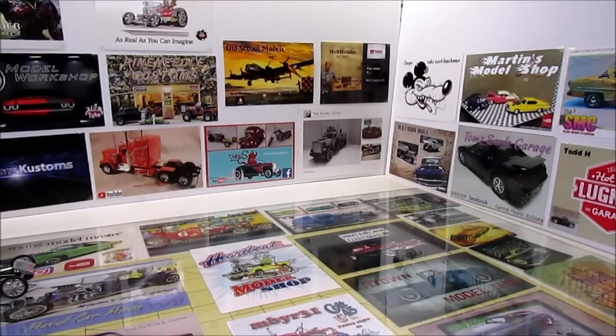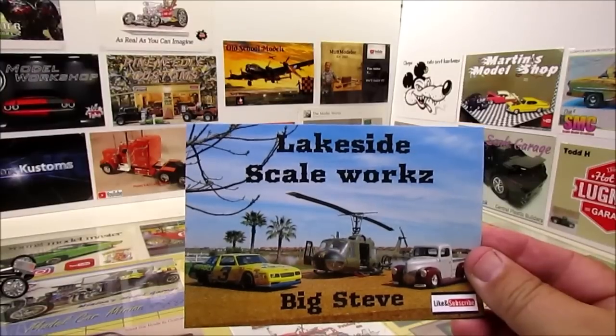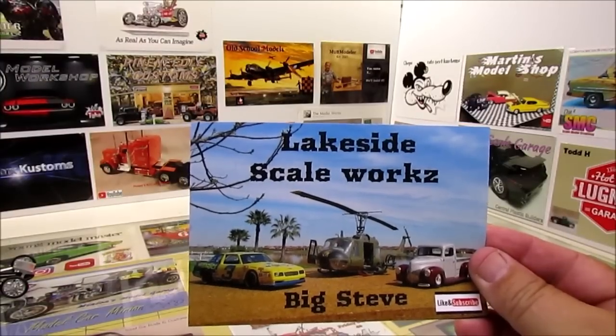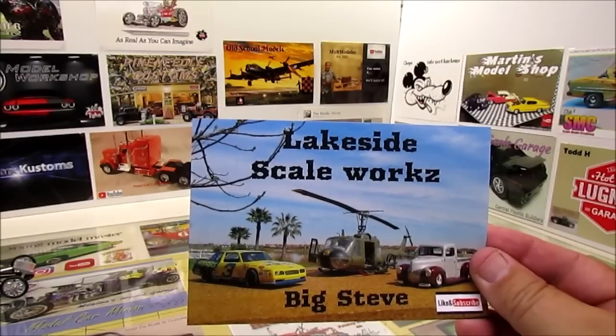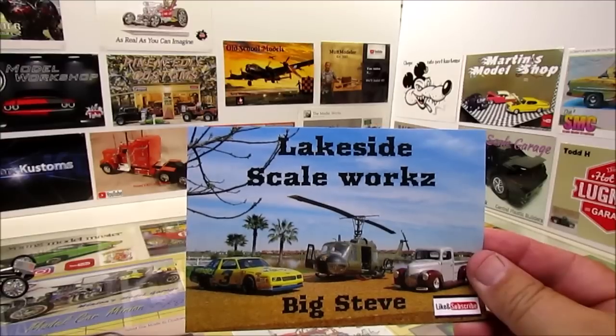Next up, my buddy Big Steve over at Lakeside Scaleworks. That's a cool looking card — got the Earnhardt Wrangler car on there, and that's really cool. Appreciate it, Steve. Appreciate all your support, buddy, and we'll get your card up here on the wall.